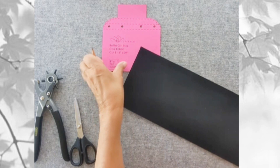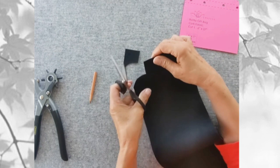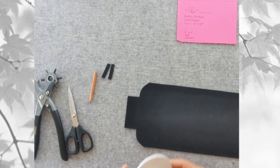Use the template to trace around the top edge of both ends of the cork fabric. Then use scissors to cut along those lines. From the pieces you cut off, cut about two quarter-inch wide strips — you'll use them later.